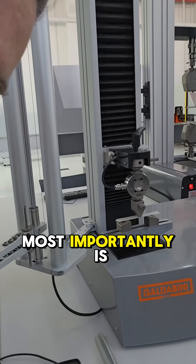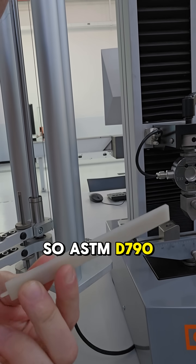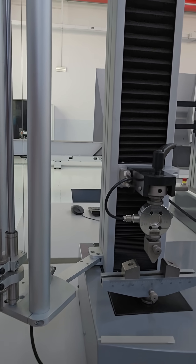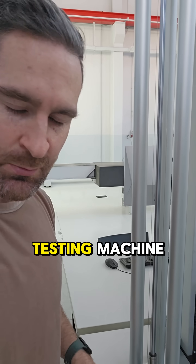First and most importantly is the bend fixture, and then of course the plastic sample. ASTM D790 is a bending test, or a flexural test. Put the sample onto the fixture, and then we have our load cell and testing machine. Today we are using the Galdivini 2.5 kilonewton testing machine.